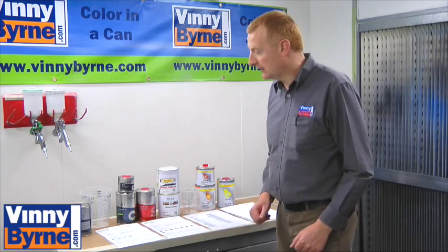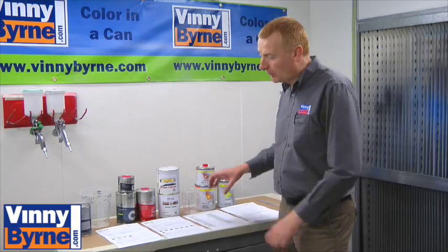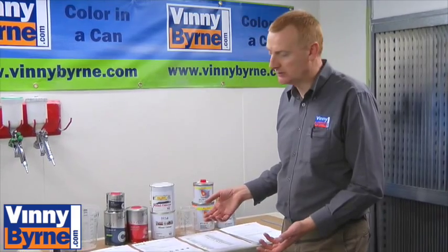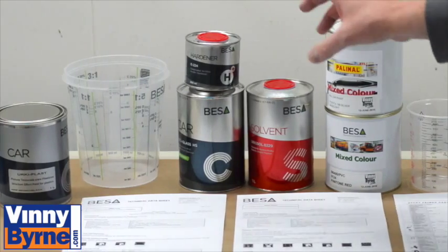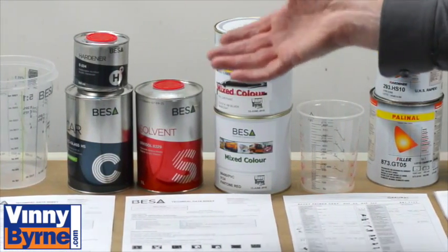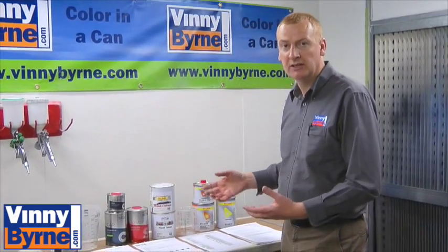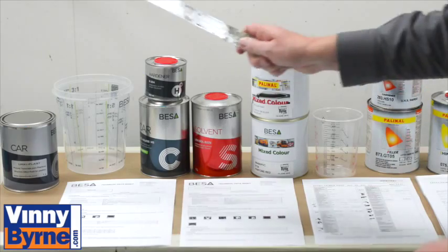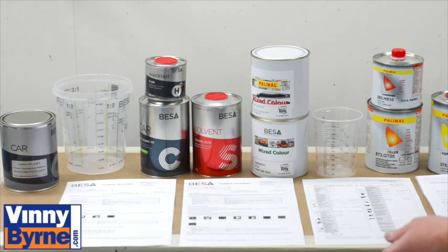We've laid out a selection of products here. We're concentrating mostly on Bisse and Plini, but if you know how to use these products, it'll go for the same no matter what brand of paint you're using. First of all, with some products they're two-pack, which means you have one part which could be the paint, another part is the hardener, and another part is the thinners. You have a team referring to ratios, so you need to know how much to add in. For that, we would use a mixing stick. We have plastic containers which are calibrated on the side, so you can look at the ratios that way.